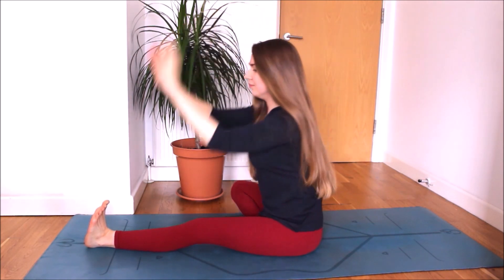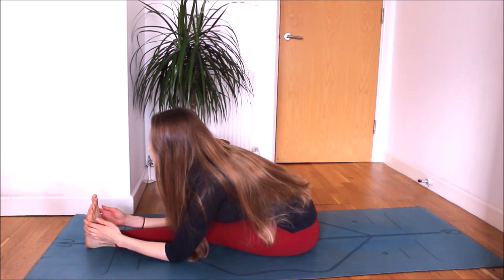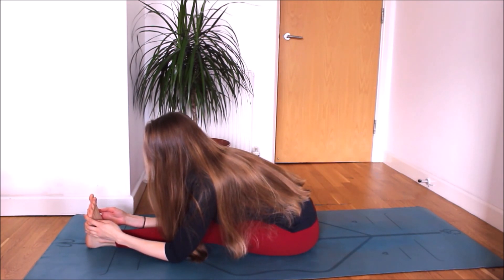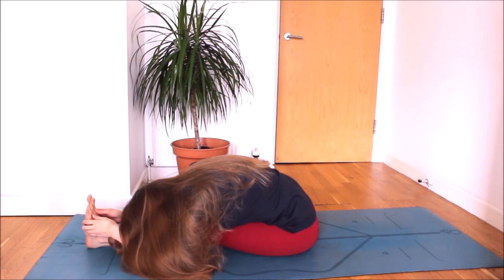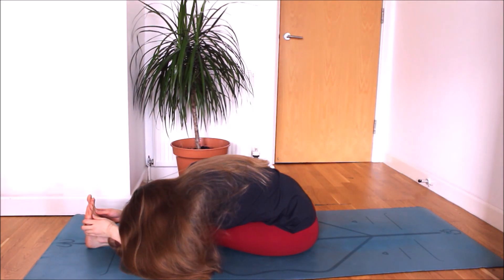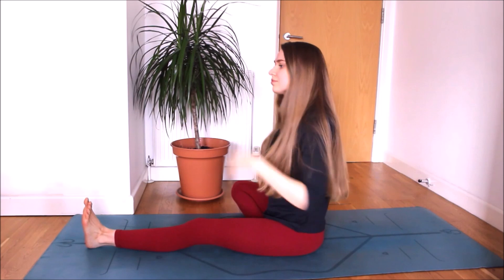Bend your right knee. Inhaling, both arms up. And exhaling, bending forward towards your left leg. Keep your left leg straight. If your body gives you the space, fold forward more. If not, stay on your palms or elbows — that's totally fine. Turn your attention to your breath. Slow down. Deep inhalation and slow exhalation. As you inhale, slowly come up, raise both arms up. Exhaling, release your hands.